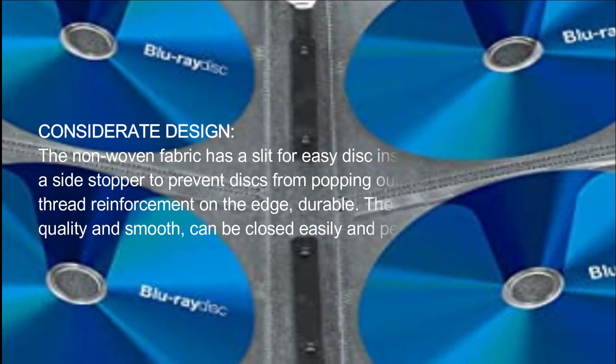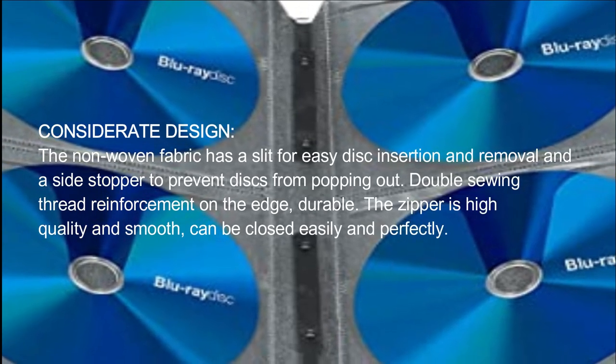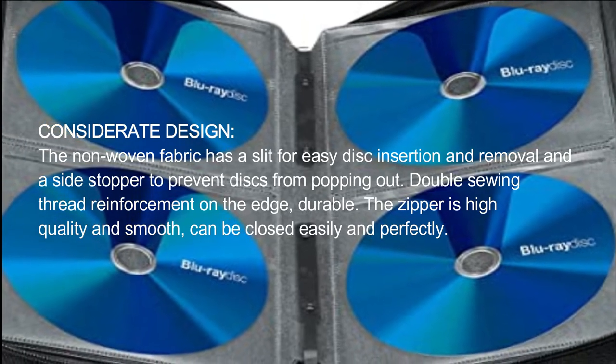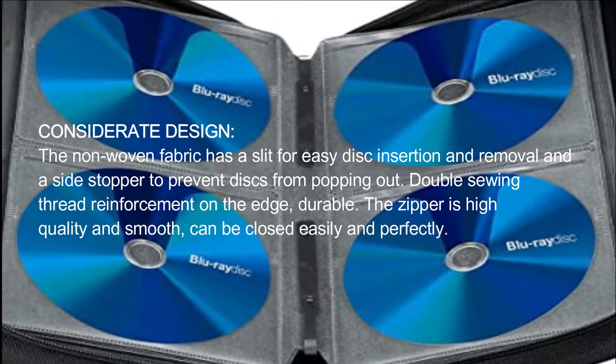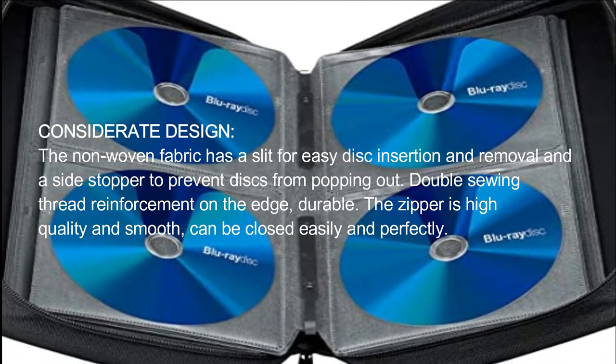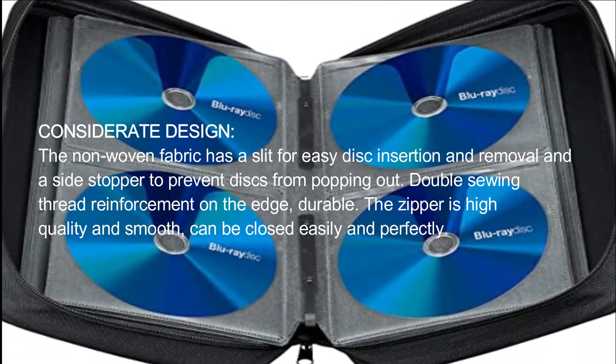Considerate Design. The non-woven fabric has a slit for easy disc insertion and removal, and a side stopper to prevent discs from popping out. Double sewing thread reinforcement on the edge makes it durable. The zipper is high quality and smooth, and can be closed easily and perfectly.